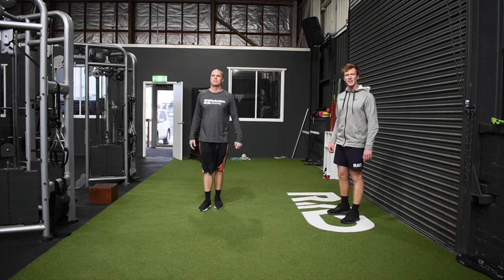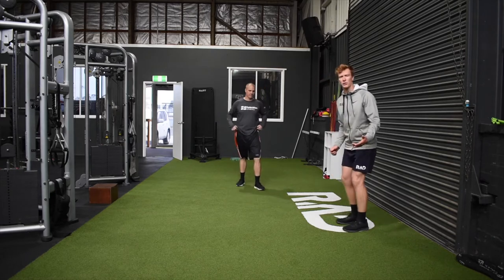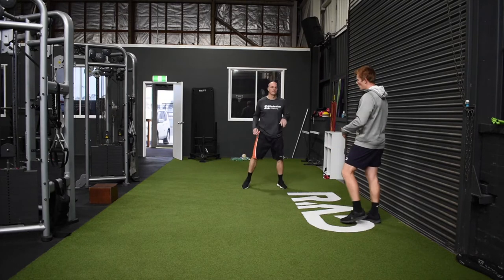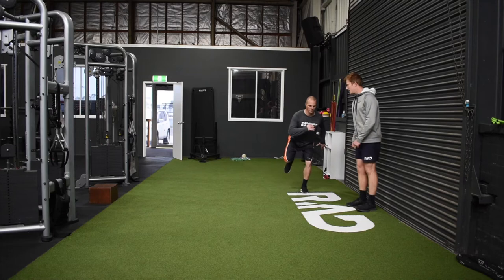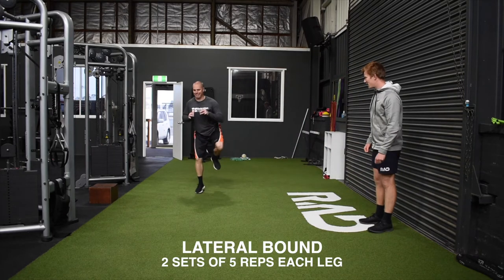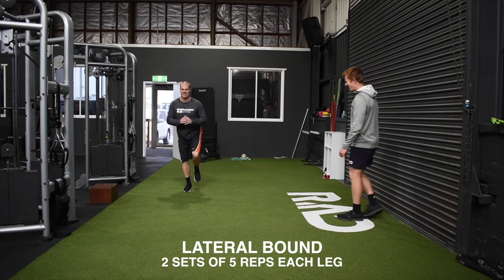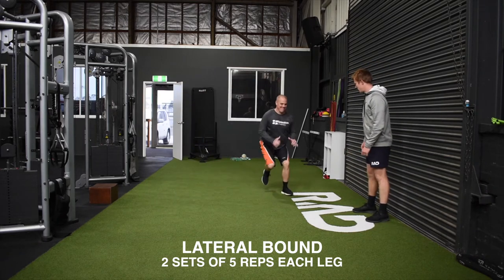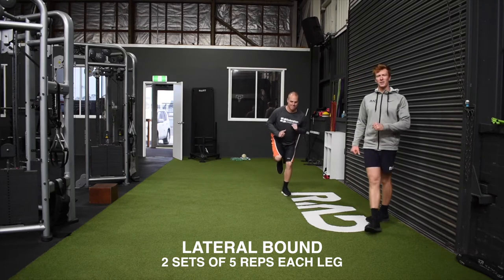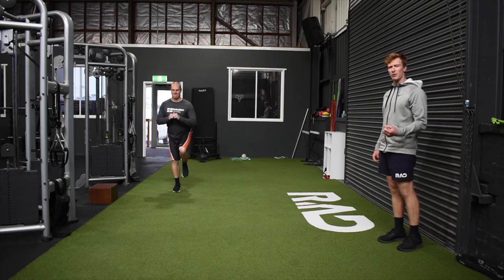Our jump and land today is a lateral bounce, working on our ability to move laterally across the court. Scott's going to load up on his left leg, then explode out as far as he can, and stick his landing on his right leg. The emphasis, once again, is trying to get as far as we can while still trying to stick and absorb that landing.